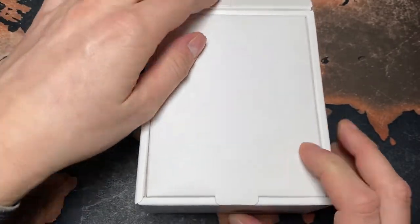Sweet, and then let's see what's inside the box.